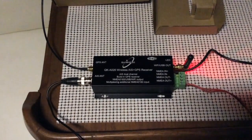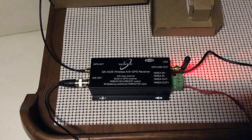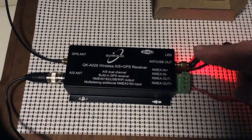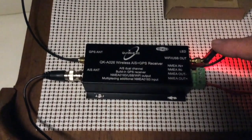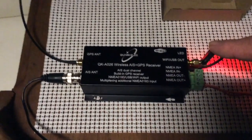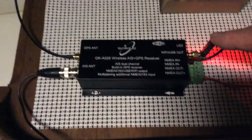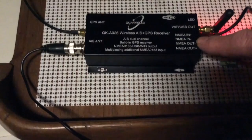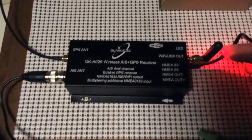I'm connecting up my Quark Wireless AIS and GPS Receiver. Right here we have the WiFi antenna so you can connect it to your iPad or your Macintosh computer. We have a NMEA in and out connector. This comes with it. This is a mini USB connector over here.